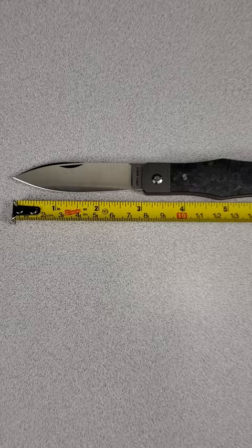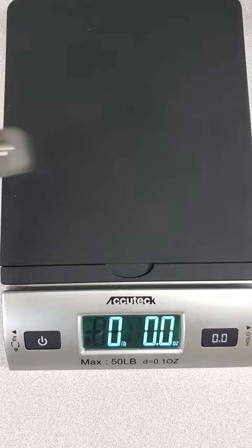3-inch blade, 4-inch handle, 7 inches overall with 3 millimeter blade stock, and a weight of 2.6 ounces. Made in China.